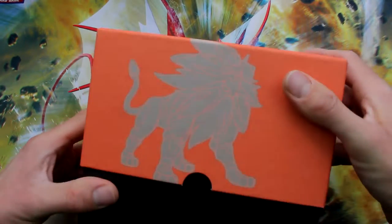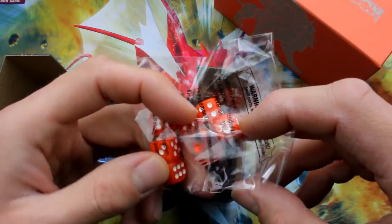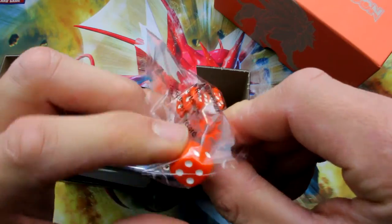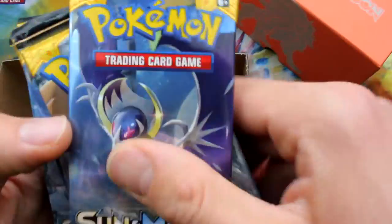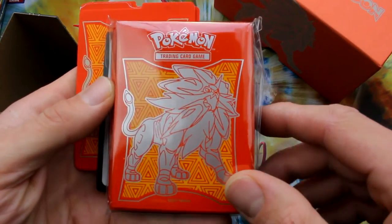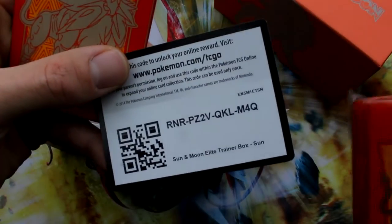Let's take a look at this. He is so awesome looking. There's your dice — I love the transparent dice, those are really cool looking, with the little Sun logo on it. We've got our eight booster packs and we'll put all the Sun booster packs on my left side. Take a look at these sleeves — wow, I like these sleeves, these ones are really cool looking. There's the Sun and Moon Elite Trainer Box. Have that code card too.